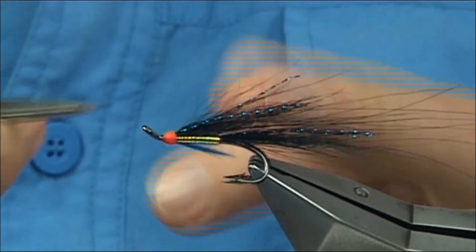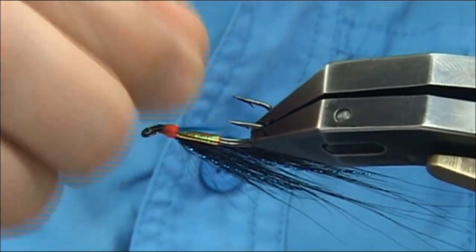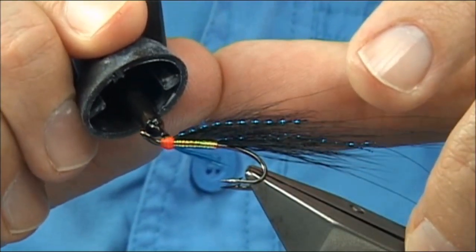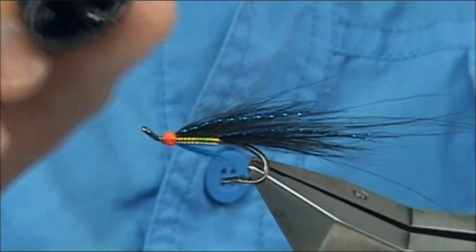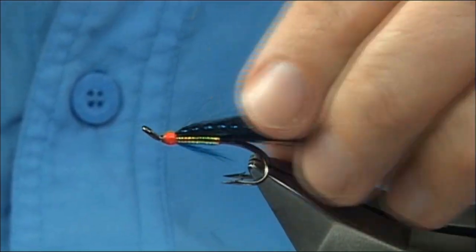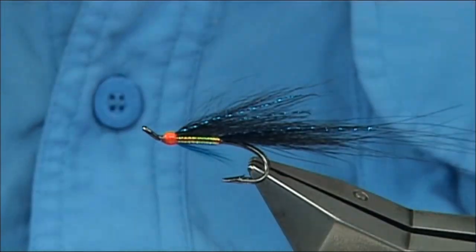And there we are — throw away your thread. And that's the famous Hygge, tied with the Arctic Runner. It really makes a huge difference. What I normally do to varnish: just come in with the super glue and be very careful — just put it on the head, all the way around. If you can rotate your vise, do that. Then once that's dry — within 10 minutes or so — come in with a coat of varnish to finish it off. And there you are — that's the famous Hygge.